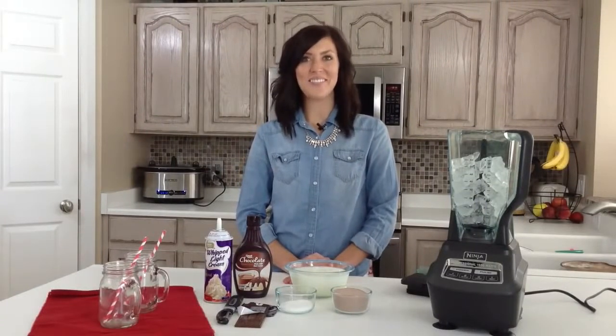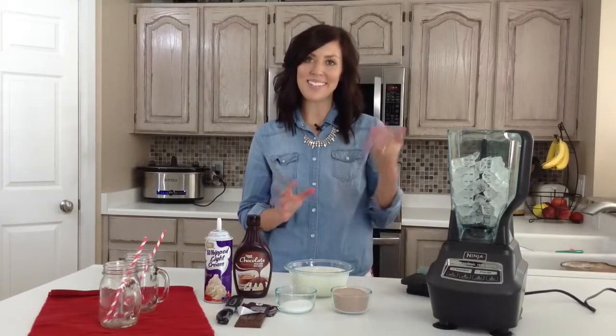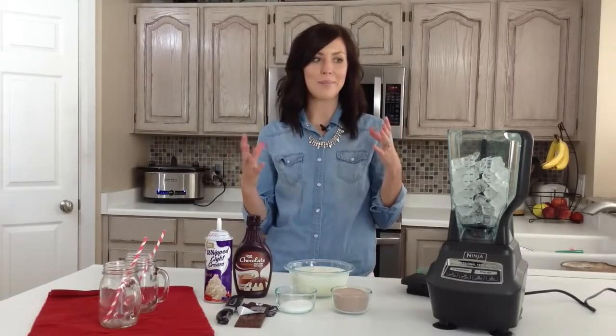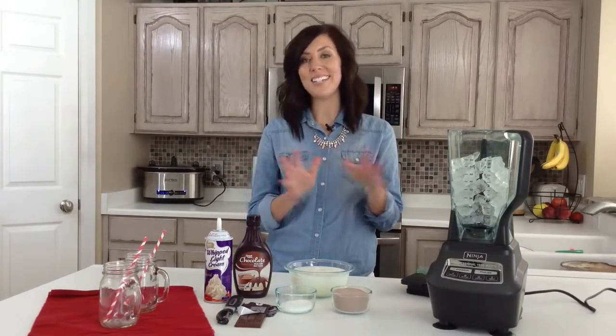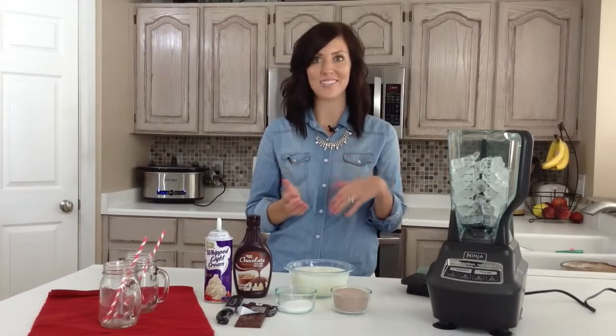Hi, I'm Elise from 6sistersstuff.com, and today I'm making frozen hot chocolate. It sounds a little weird that it's hot chocolate and frozen in the same title, but it's so good, and you can have it any time of year. My family loves it in the summer when it's hot, but we also love it in the winter with its hot chocolate flavor.